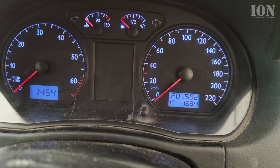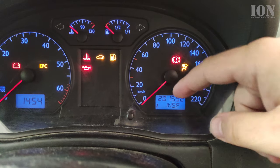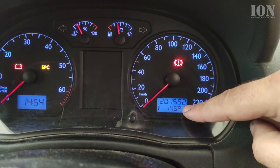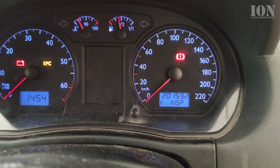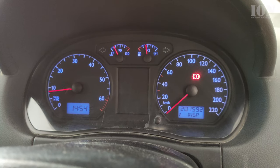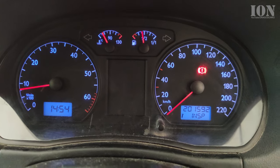Welcome to another video. In this one I show you how you can reset the service interval on a Volkswagen Polo 9N. This is what happens every 10 or 15 thousand kilometers. You get the inspection indicator here in the dashboard and this doesn't mean that there is something wrong with your car — it's just a timer.